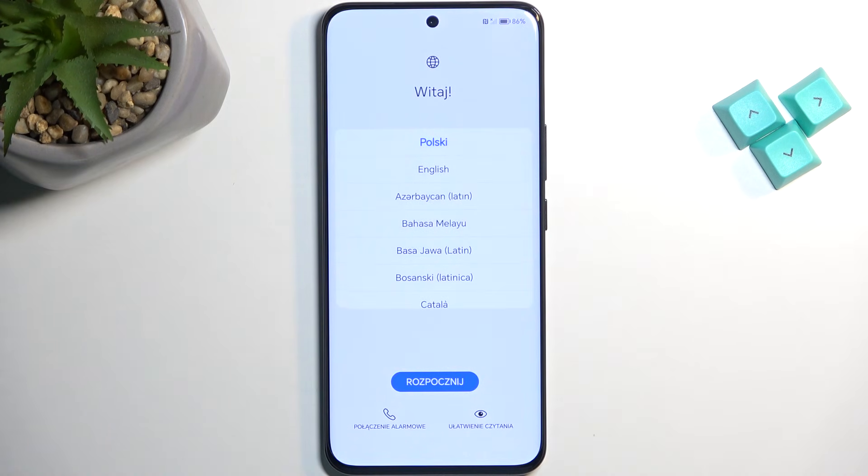And as you can see, the process is now finished, and you can set up your device however you like. If you found this very helpful, don't forget to hit like, subscribe, and thanks for watching.